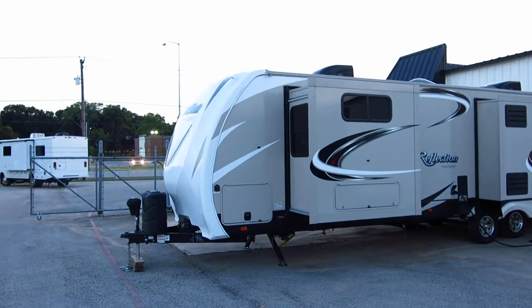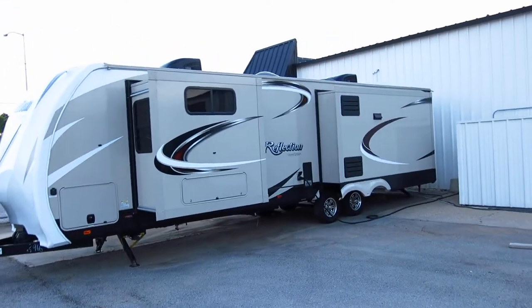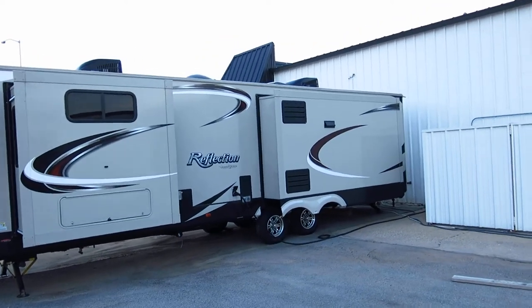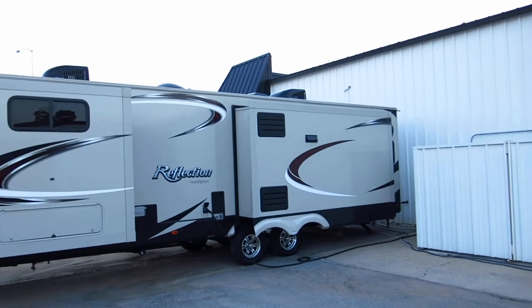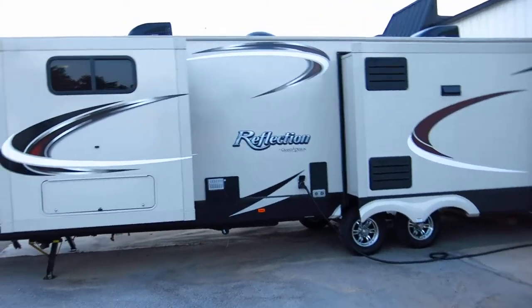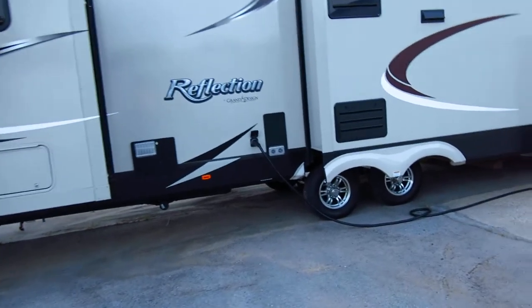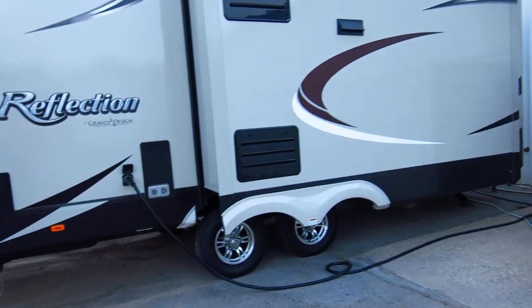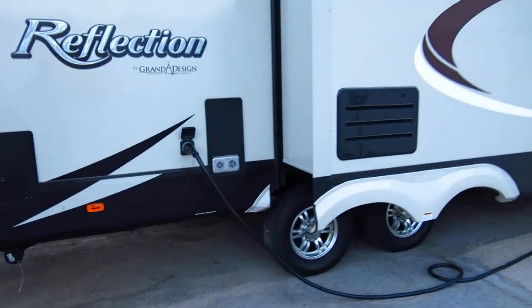Hello folks, Bronco Bob here with Texas Best Used Motorcycles. I'm here today to show you what I think is probably the nicest bumper pull RV I've ever seen. It's a Grand Designs Reflection model and it's got a lot of extras. I can't wait to tell you about it.